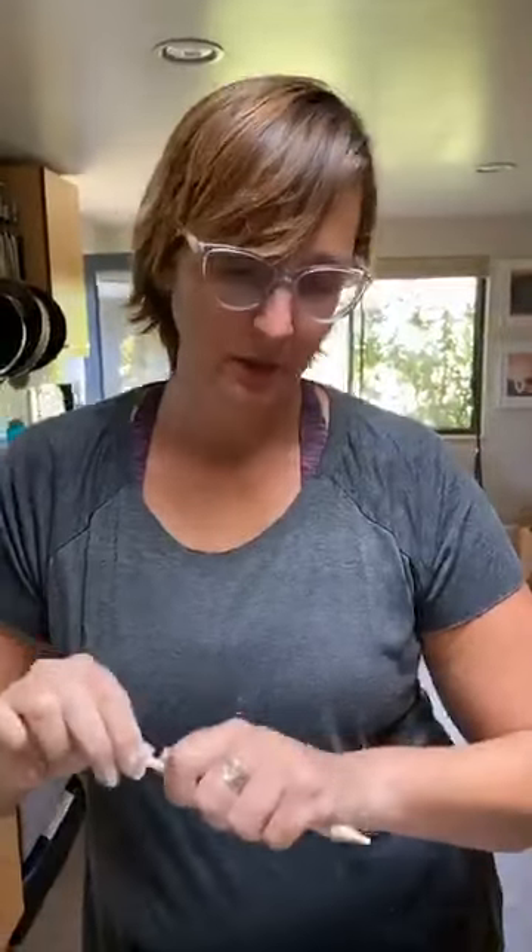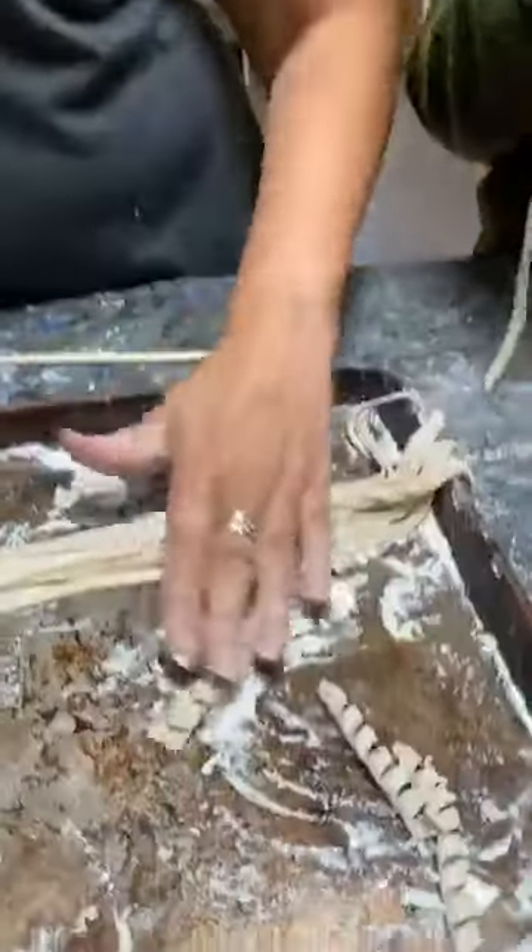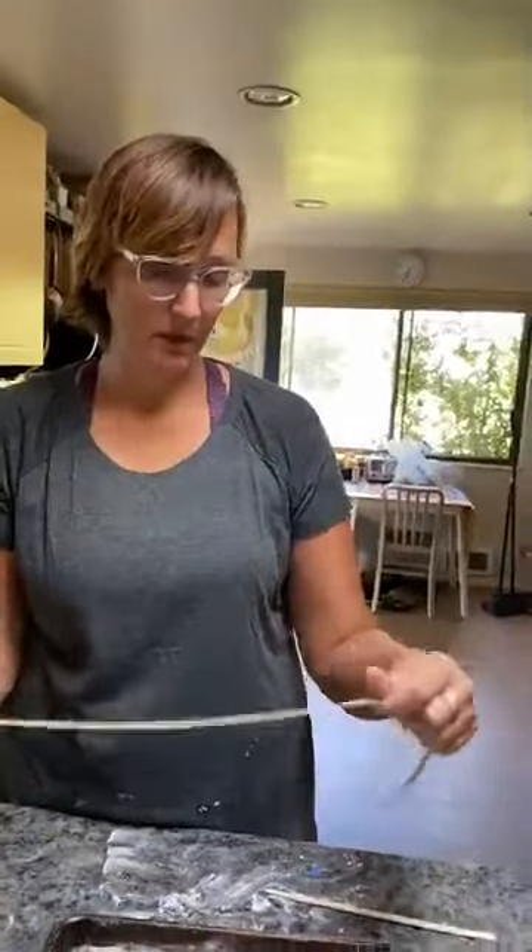This would be a really great pasta shape if you had a pasta making party. It's a very festive pasta — you could serve this at Christmas or a birthday party, because it looks like birthday ribbons, like the ribbons that go on top of a birthday present.